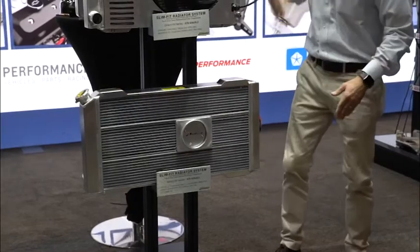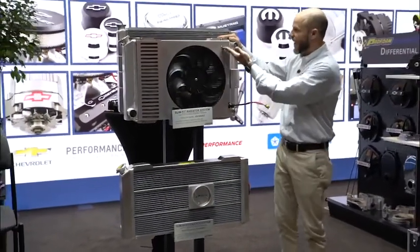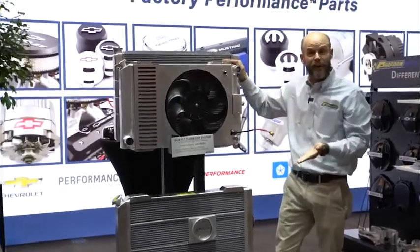What about those bumps on the corners? That's the four-corner design they've integrated. It really has a nice shroud that attaches right to the radiator in a seamless manner.